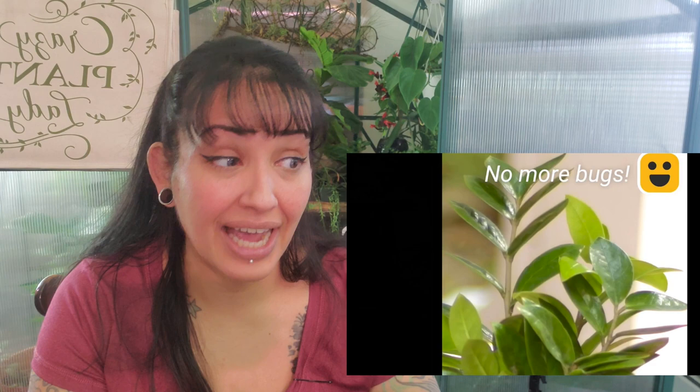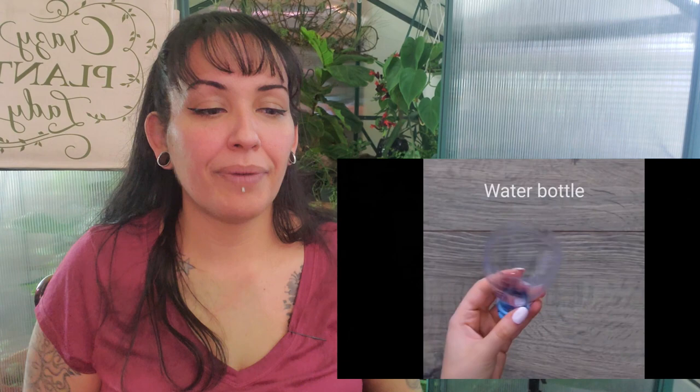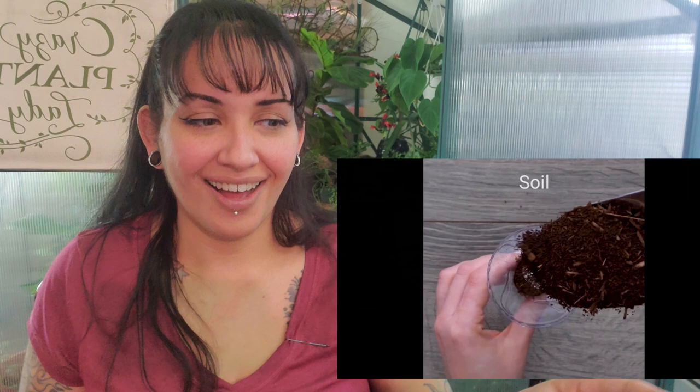We got a water bottle, cut it in half, coffee filter. I know where this is going — I have grown in plastic bottles before. This is totally true, I'm feeling this already. But then — no plant food, let's just use lemon, sugar, and bleach.